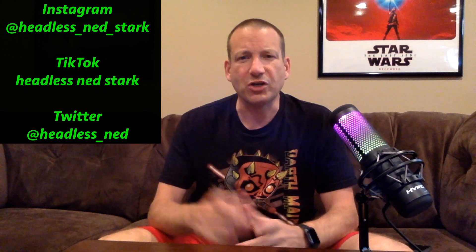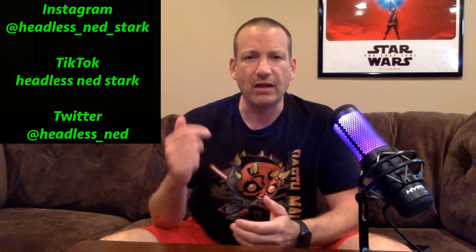Before we get started with today's video, just a reminder — don't forget to hit that like button, share this video, and don't forget to subscribe if you haven't done so yet. Also, don't forget to check me out on Instagram and TikTok. It's at HellasNetsDark.